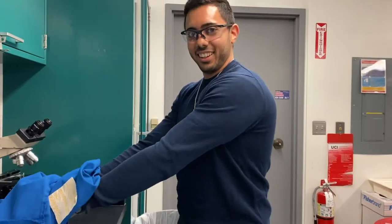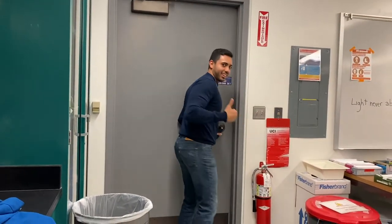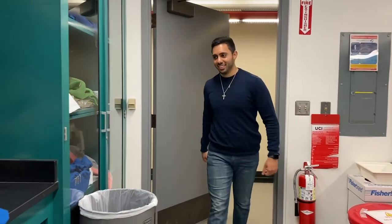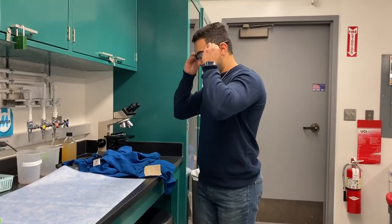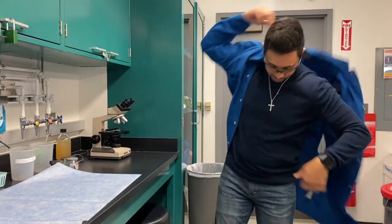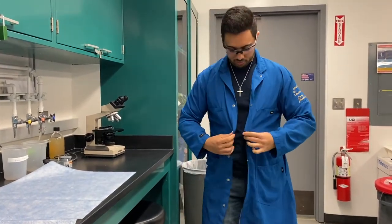Away from any chemicals or biological specimens — now you're ready to go, have fun! Now that you've relieved yourself, you can get back to work. First, put on your safety goggles, then put on your lab coat. Don't forget to buckle up.